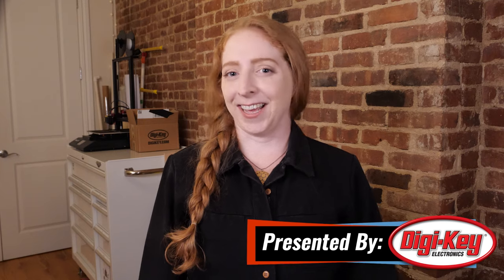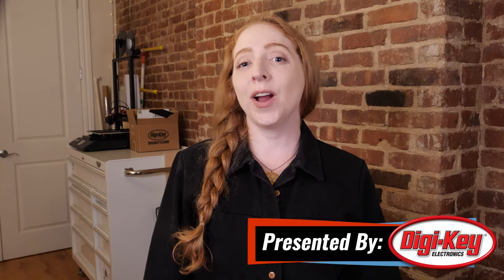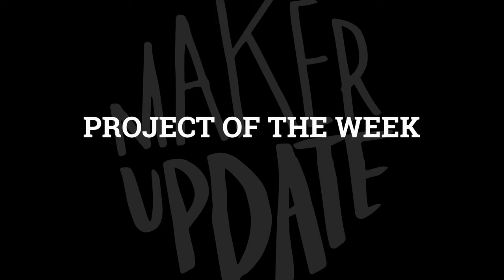Hi, welcome to Maker Update. I'm Becky, back again to guest host. I hope you've been getting up to some fun projects, or at least learn about something in this video that gets you excited to make something. Let's start off with the project of the week.